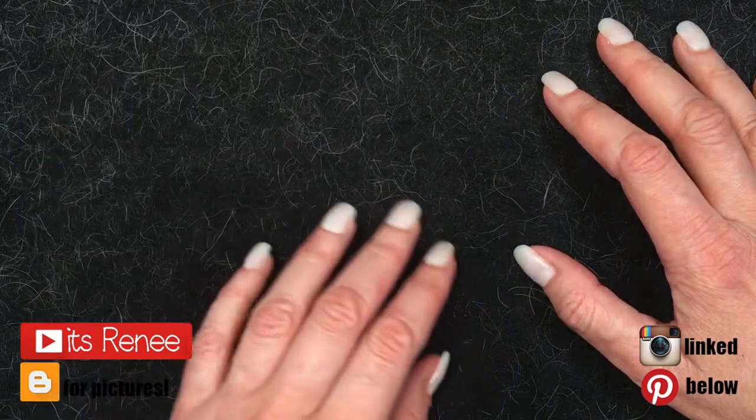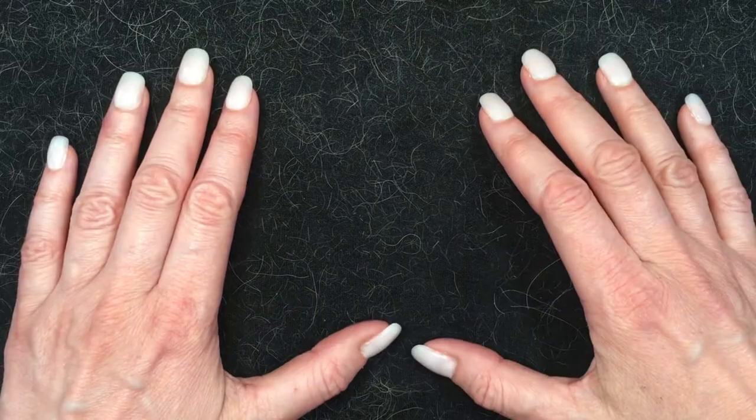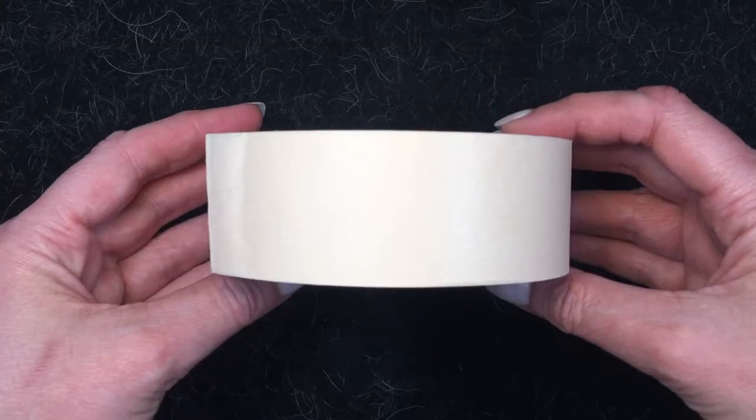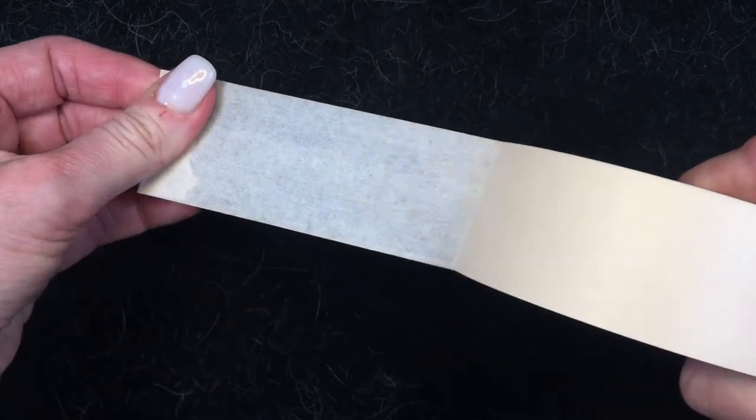Hey guys, it's Renzo today. I thought I'd share with you the easiest and most affordable way to remove pet hair from clothing, and it's just by using masking tape. I would suggest you use masking tape as opposed to painter's tape.